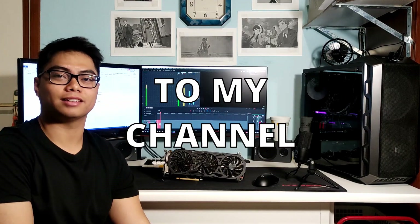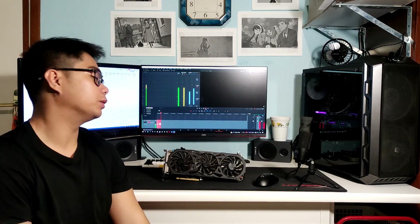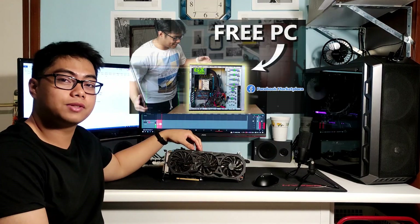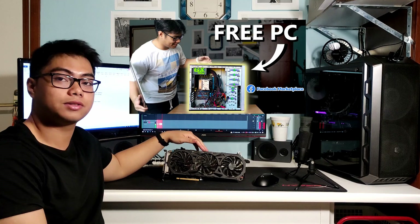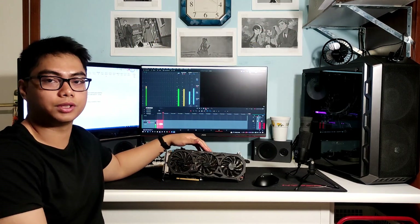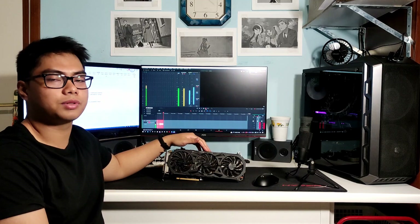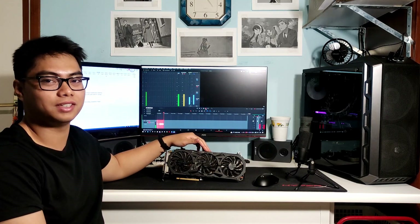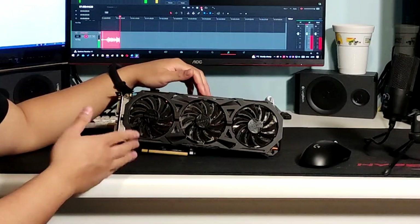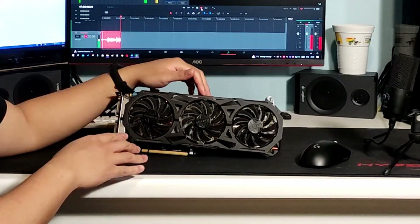Hello everyone, welcome back to my channel. In this video we'll be taking a look at the GTX 970. In my previous video I told you that I got this graphics card from a guy on Facebook Marketplace for 40 euros, and I think it was a really good deal. My intentions for this video is to take a look at the performance of this graphics card.